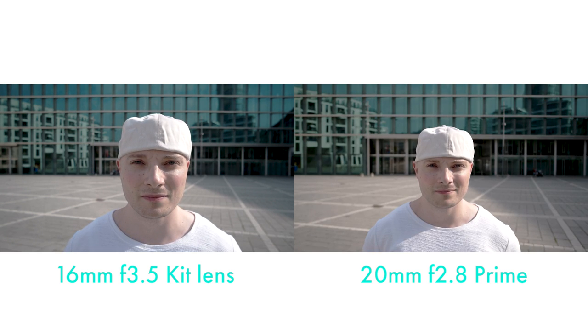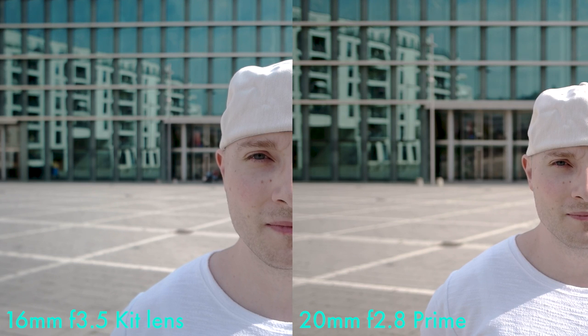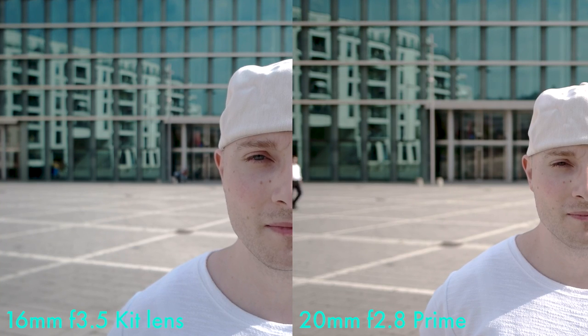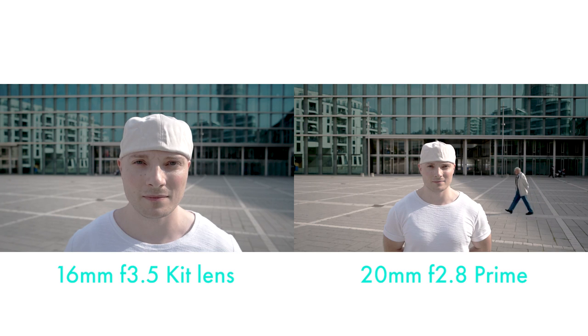Jumping to four feet with the 20 millimeter at f2.8, essentially doubling the distance of the 16 millimeter on the left side. In which case we're getting about the same result when it comes to bokeh. So basically the 20 millimeter prime at f2.8 allows you to be approximately twice as far away from the camera and still get the same results when it comes to bokeh, compared to the 16 millimeter kit lens wide open at half the distance. At approximately triple the distance, we again have less bokeh when compared to the kit lens.